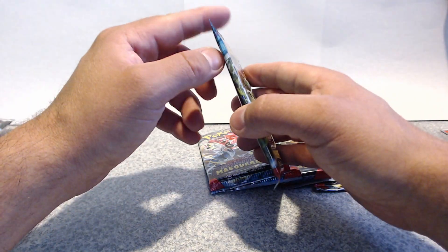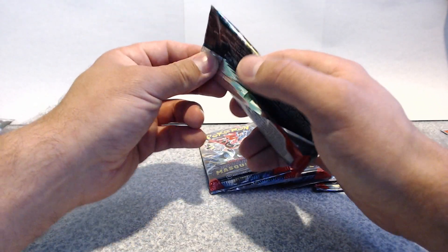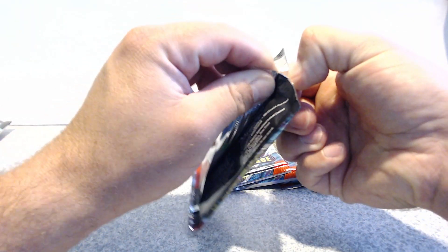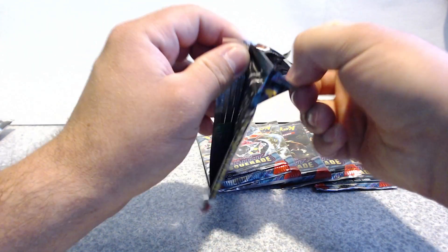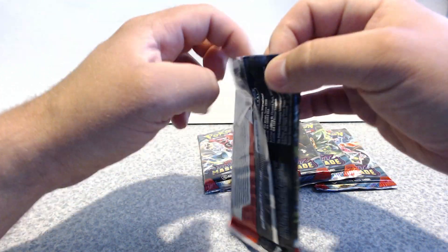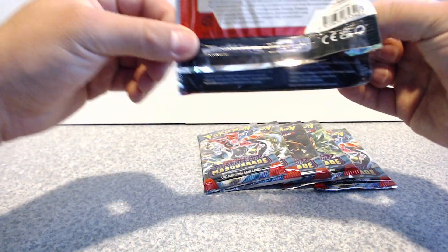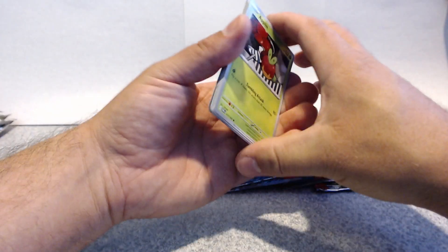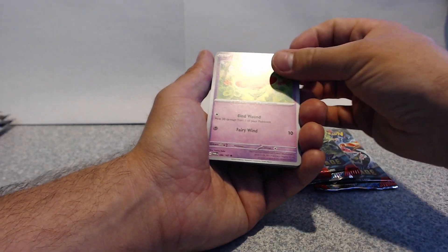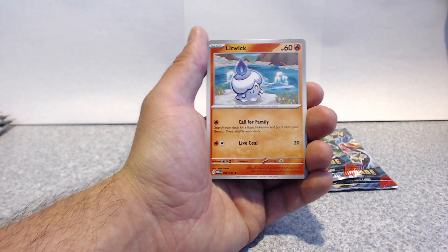I think the Greninja EX is the one I want — you want that for the top card art, right? I'm assuming when it's the Carmine. I got a regular holo but not the Greninja EX. That's the one I want — it has such a neat artwork.